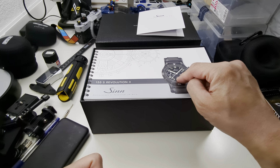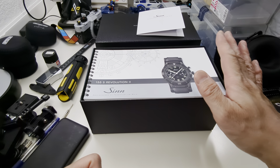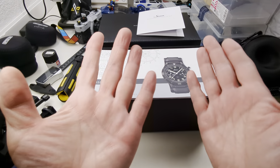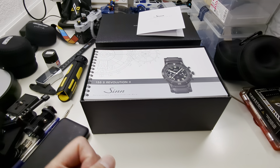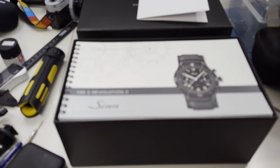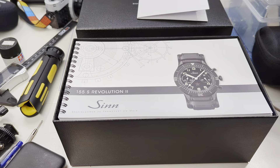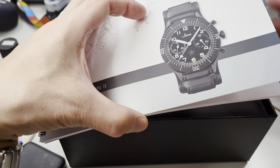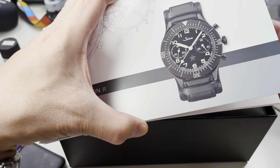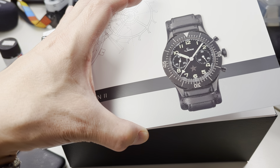There we go — that's Revolution 2, because they had one before. This is the Bright Star, and the previous one was the Dark Star. They had different handsets. This one actually has a black loom so it should glow, whereas the previous one I don't believe did glow, which I guess is why it was called the Dark Star — even though this does look dark in the daytime.